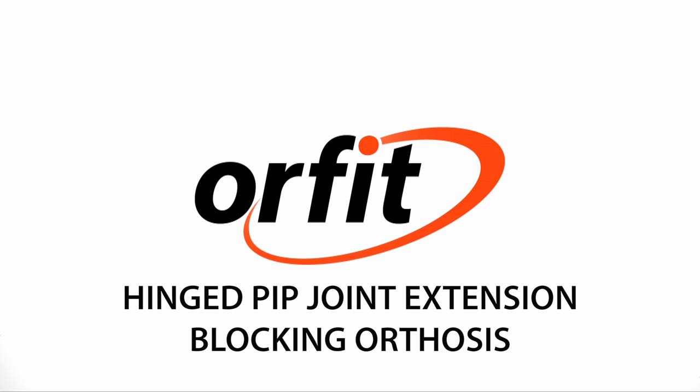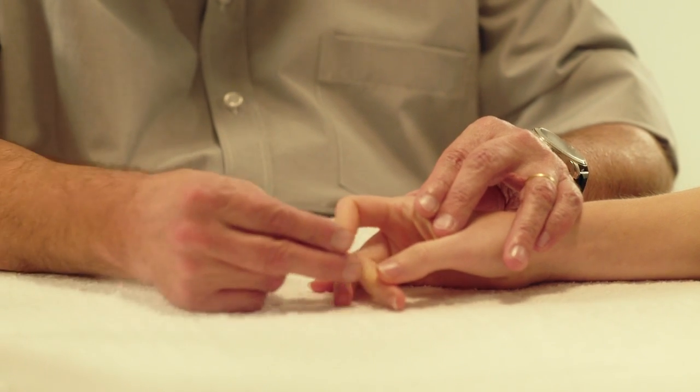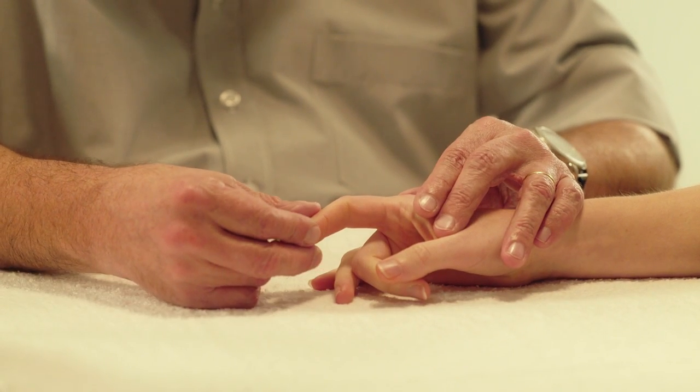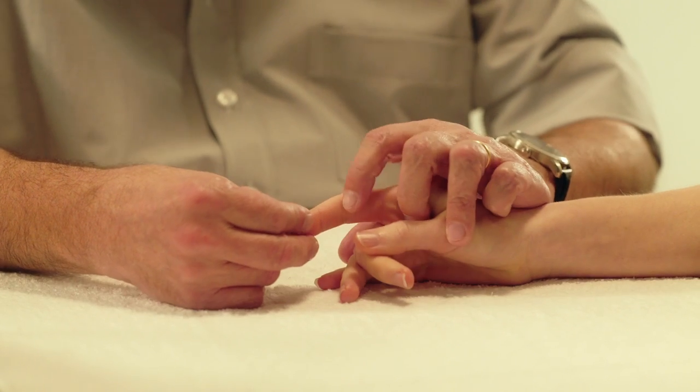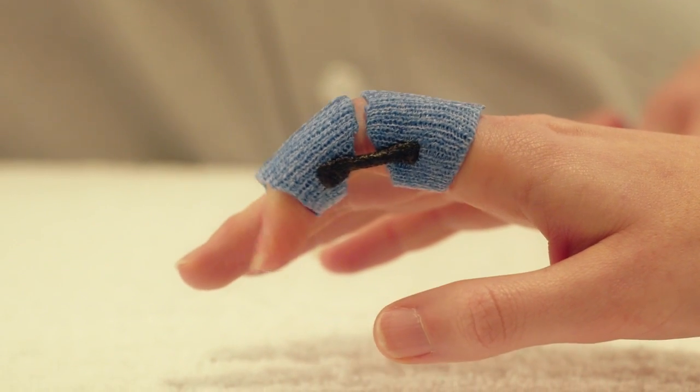Hinged PIP joint extension blocking orthosis. Here we will demonstrate how to make a hinged orthosis which will allow full flexion of the PIP joint but will block full PIP joint extension.